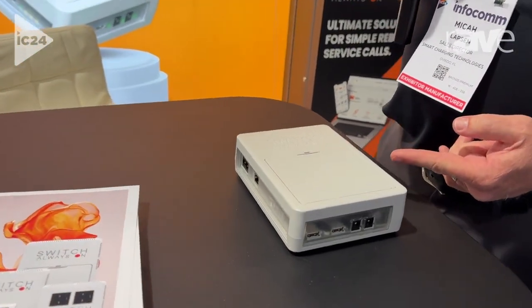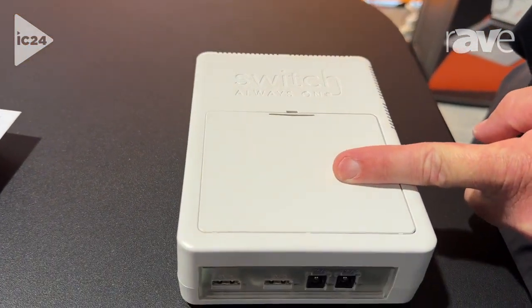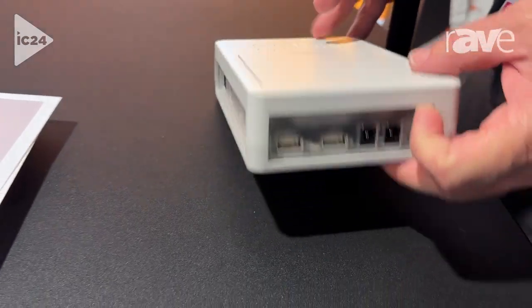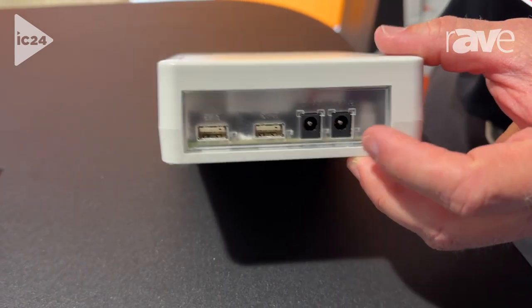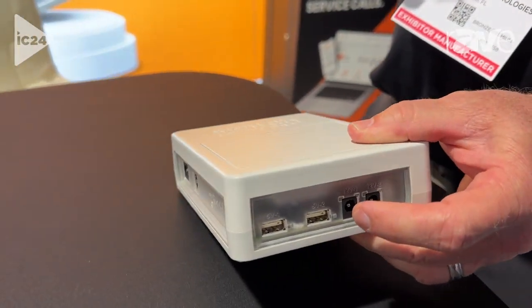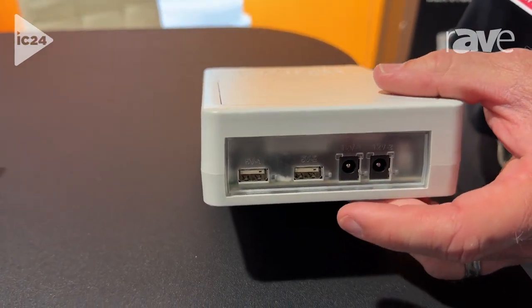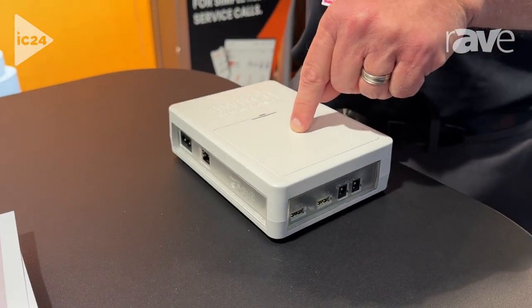It's an auto power reboot solution that has several unique features. First, we have a backup battery that'll power four DC ports, to 5 volt, to 12 volt. So if we lose AC power on this side, we'll do line conditioning and surge protection on this side and keep those devices powered. We've got a 2600 mAh battery embedded.